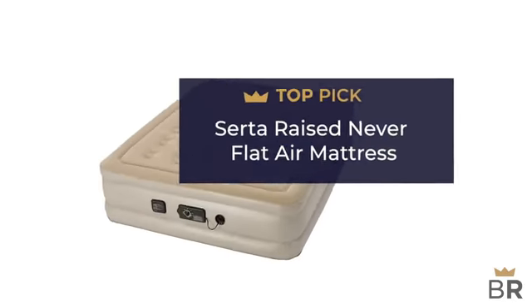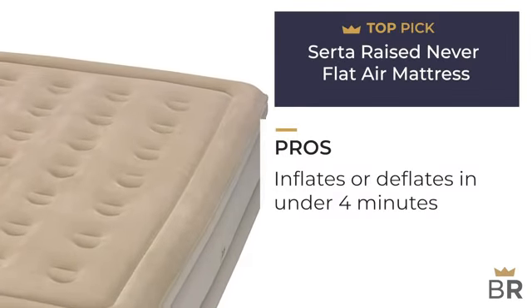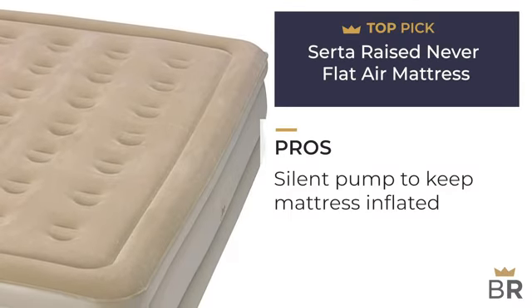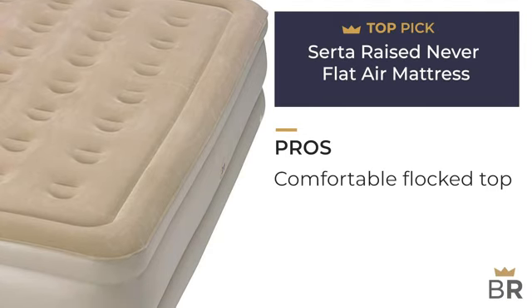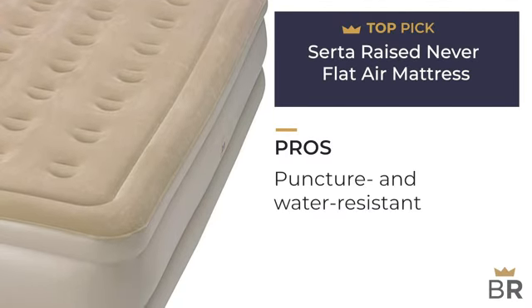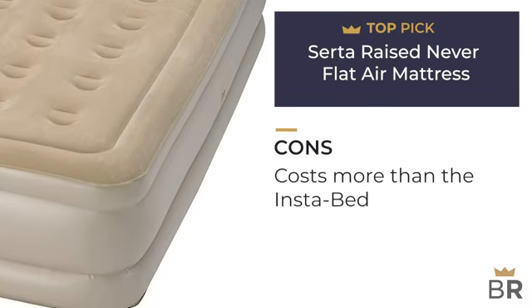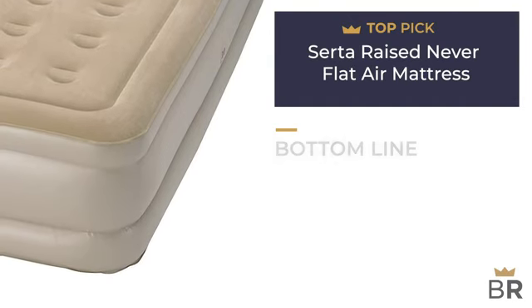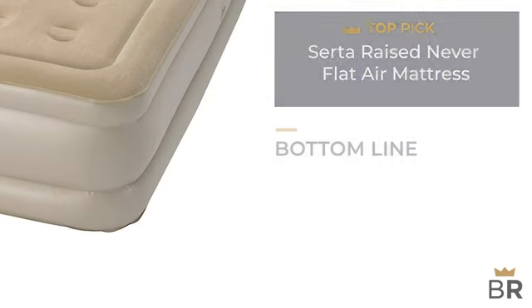This air mattress by Serta is our final top pick. Pros: primary pump inflates or deflates mattress in under four minutes with an auto shutoff feature, secondary pump system keeps mattress silently inflated throughout the night, flock top is comfortable and keeps sheets in place, and puncture and water resistant materials with a good warranty. Cons: costs more than the Instabed, although it appears to be identical except for color. BestReviews bottom line: if warranty matters to you, get the Serta.